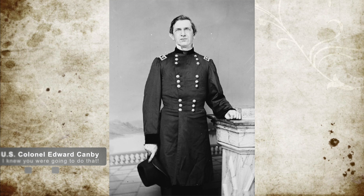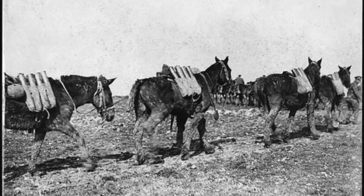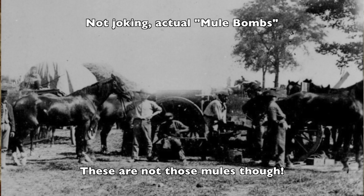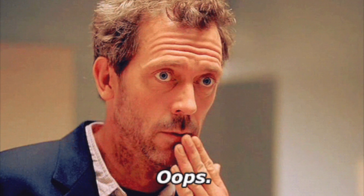During this time, Canby had anticipated this move by the Confederates and sent Union Captain James Creighton out to blow up some of the Rebel picket posts. He did this by sending mules loaded with barrels of gunpowder and lit fuses — yes, I did say that. There were two mules loaded with barrels of gunpowder and lit fuses, and they were pushed out of the fort towards the Confederates.